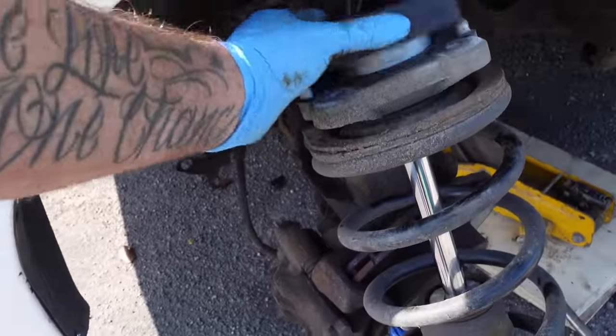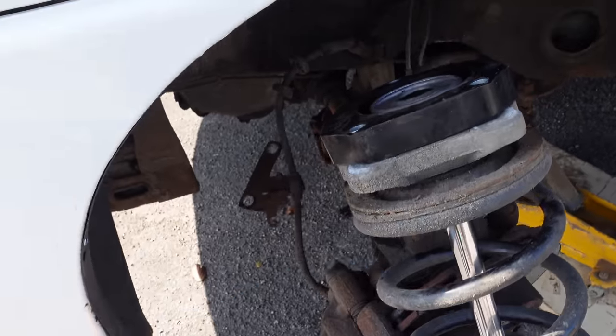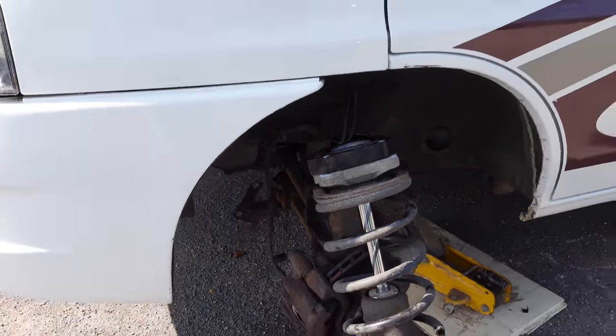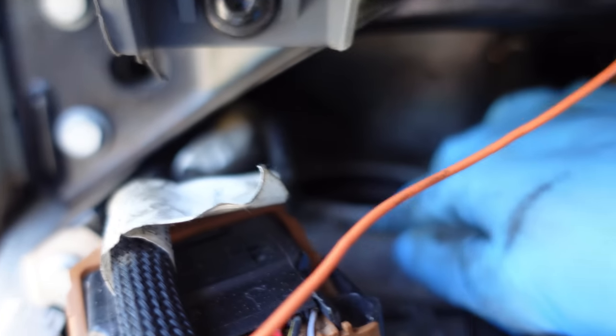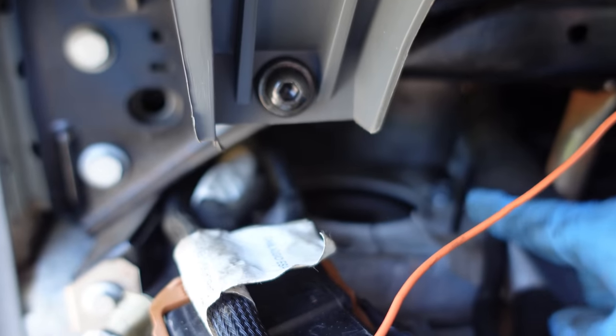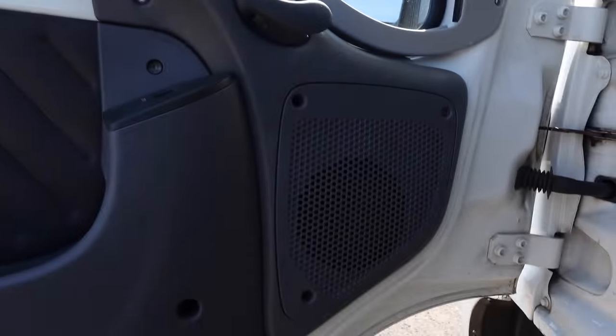We're not going nowhere now we've got the strut off. All you've got to do is sit that on there with the locators and fit it back on again. It weighs a ton and you've got to be in the cab putting the bolts in at the same time. When you come to fit this in here you haven't got the locators anymore, so you need the patience of a saint to get them bolts in.